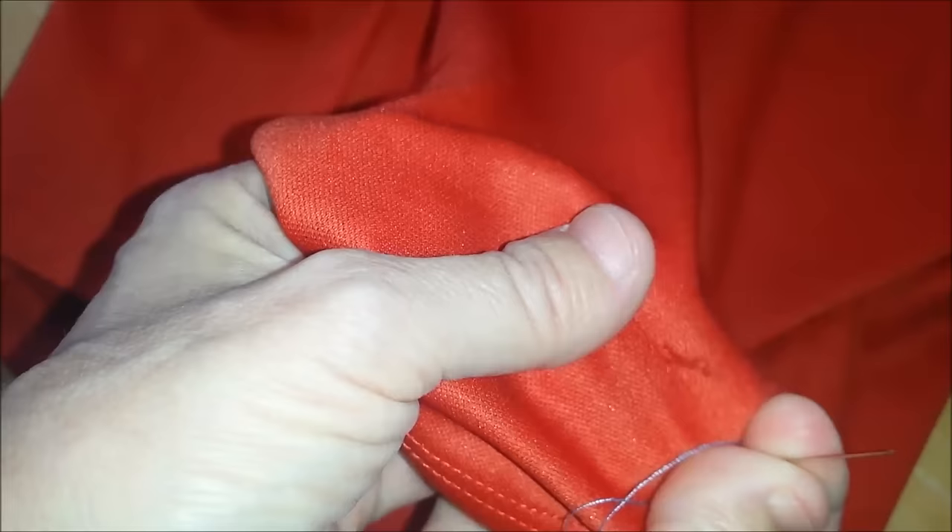Pull the thread out. Now take your needle and try to gently — even your fingers — try to gently pull the snag through to the back. And it popped out. And now, on the good side, my snag is pretty invisible.